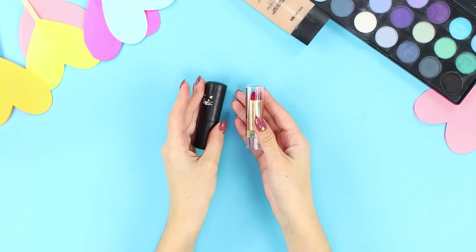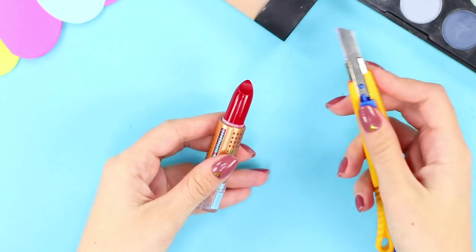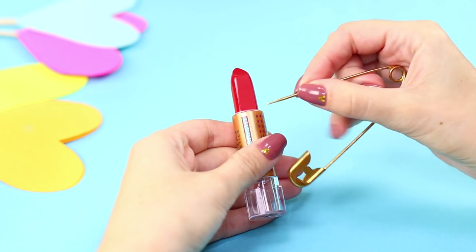The next hack will tell you how to make your lipstick unique. Take a lipstick. Use a box cutter to make a neat thin cut. With a pin, make a notch in the shape of a heart on the cut.